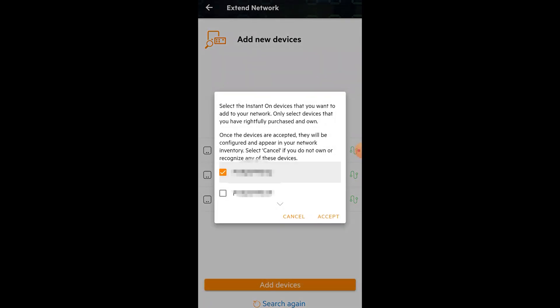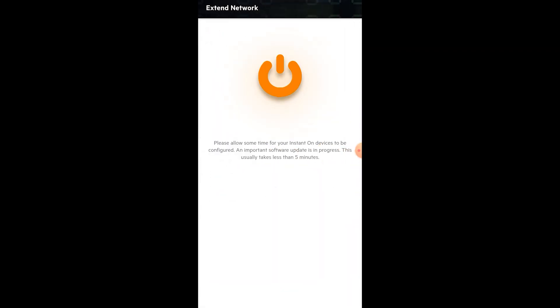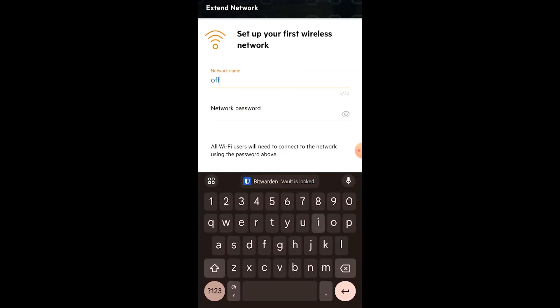Adding the APs to the app is extremely fast, especially with an HPE Instant On switch, as it auto-discovers all the APs for you. Once added, you just set your SSID — the name everyone will see for your Wi-Fi — set your password, and just like that, you are ready to go.